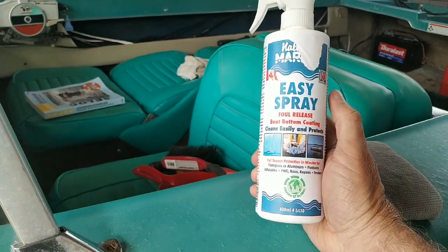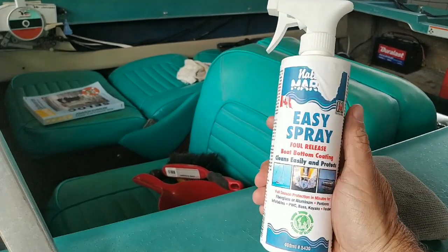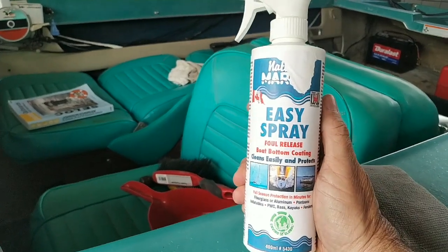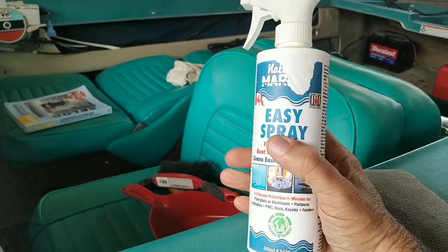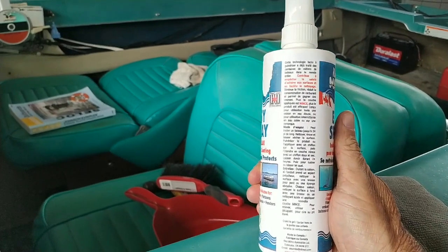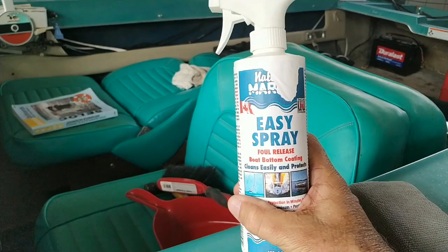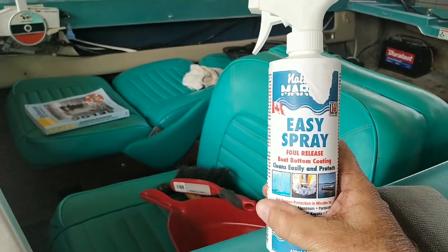This bottle is 400 milliliters. I picked it up from a boat supply store called duckworks.com, up in the Pacific Northwest in the Port Townsend area. This bottle is supposed to be able to cover a 24-foot boat. The instructions indicate that the thinner you apply it the better, and you let it cure for 12 hours before putting it into the water.